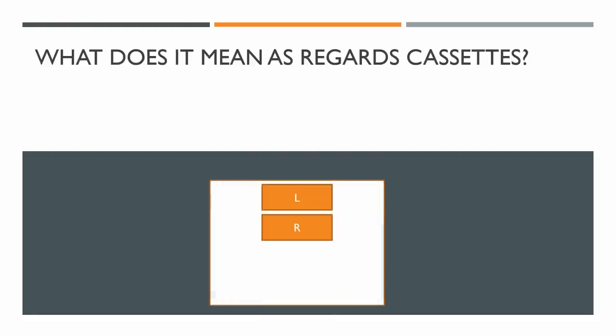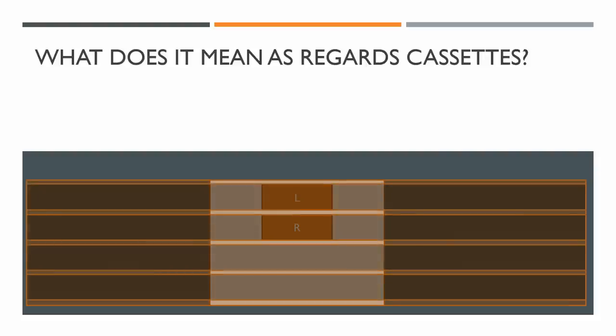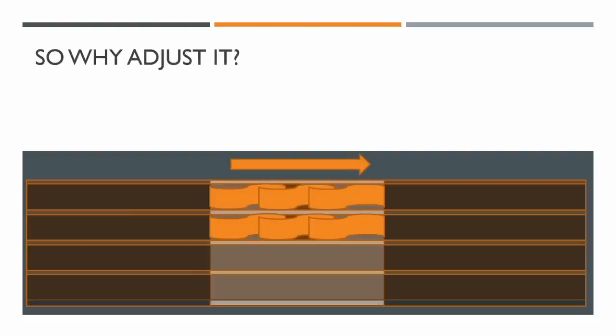Most heads are a two-channel head, unless you've got an auto-reverse deck which uses a four-track head, or a four-track recorder like a Tascam Porta Studio. But most decks are two-track heads. You've got a left and a right track, and the tape itself has four tracks — two tracks going over the left and right parts of the head. As the tape passes over, each track covers the correct part of the head, giving full signal. That's what we call a perfectly aligned azimuth.